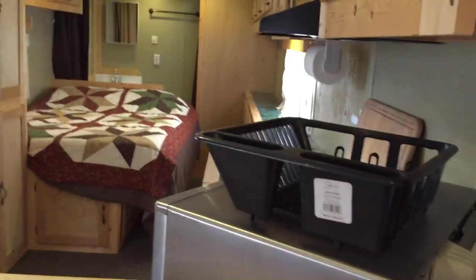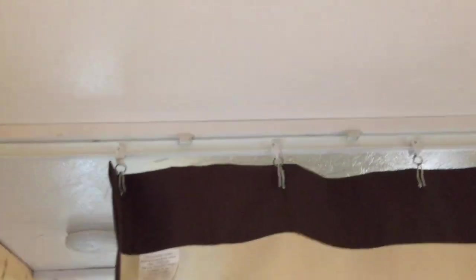Since this couch folds out into a bed, I also added a sliding rail here for curtains, and the curtain comes all the way across. So if I've got guests, they have some privacy up here from the rest of the trailer. It slides really well — these are the kind of sliders that hospitals usually use.